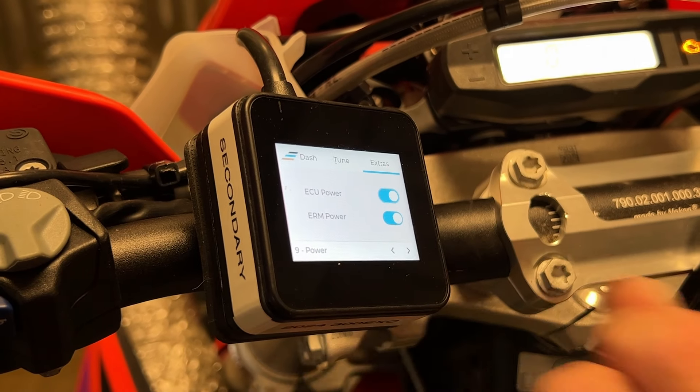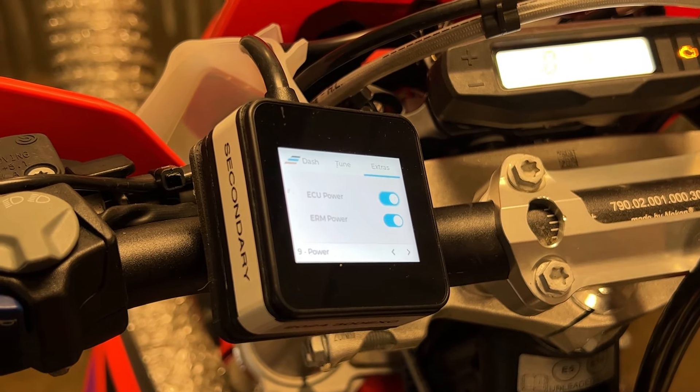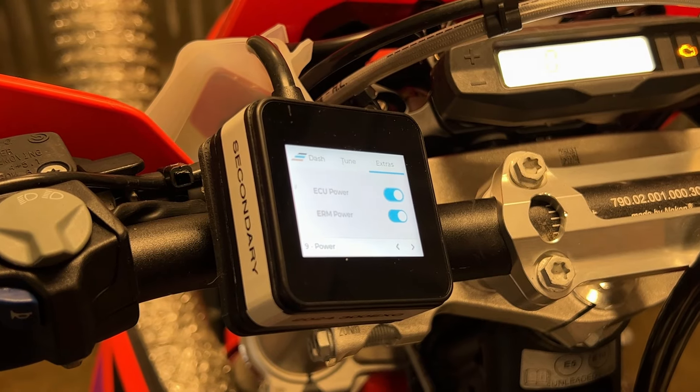Turn ECU power back on, keep holding the grip at 50% for about 10 seconds, and then let it go once you've counted to 10.